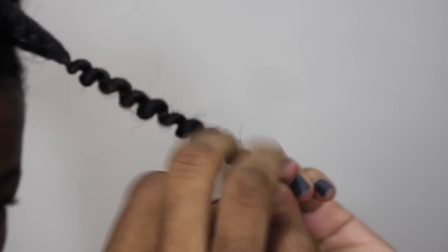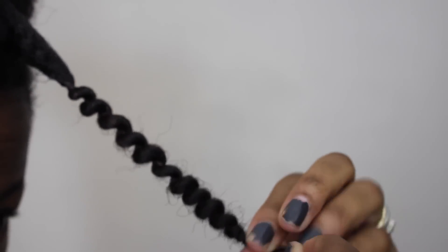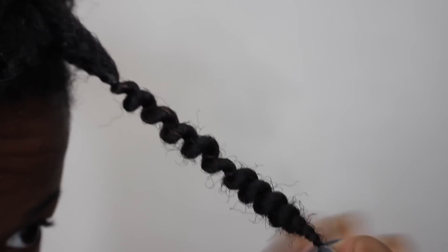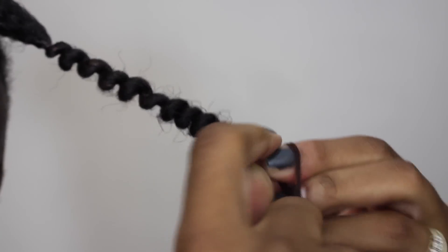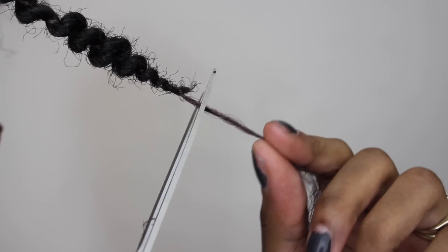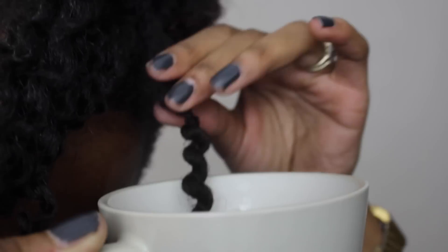The tricky part is tying a slip knot at the end. You want to do it as close to the bottom as possible, almost overlapping the tip to secure it. If you practice it a few times you should be able to get it and it'll be smooth from there. Once you've got the slip knot, just snip the end.